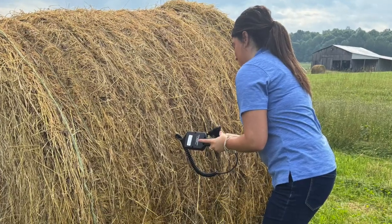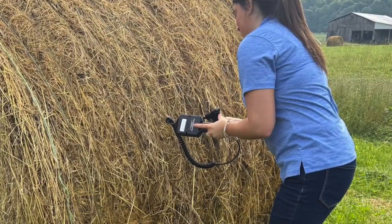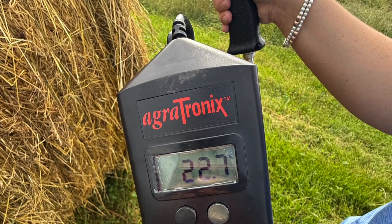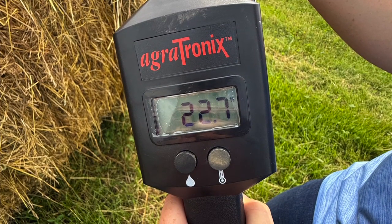We have this Agrotonics tester available at the Extension office that farmers can check out for free, and several other Extension offices have one too — just call and they can check it out. Make sure you insert it in the side of the bale and hold that button. If you don't hold the button it'll automatically go to either the lowest or highest reading. Holding the button and waiting one to two minutes will give you an accurate reading of temperature or moisture.